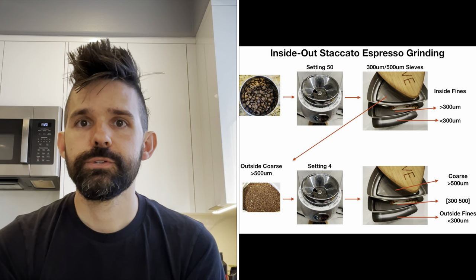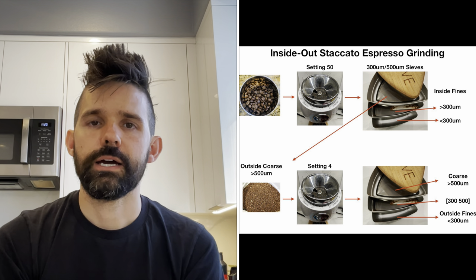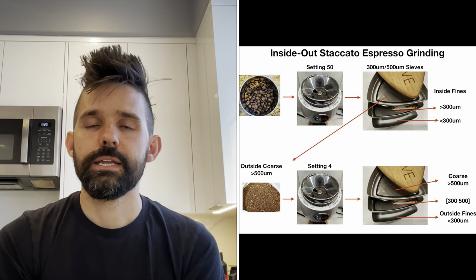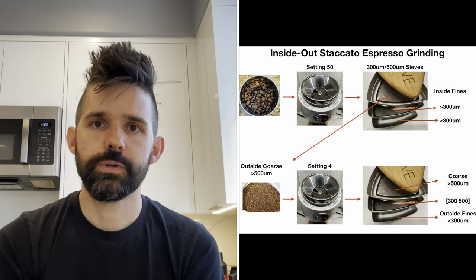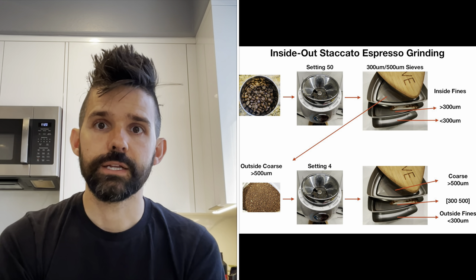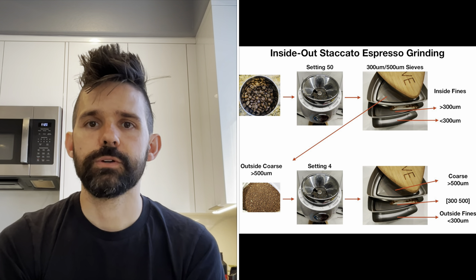Here is the route I took to produce the different particles using two grind settings. First, I ground the coffee at a larger grind setting and then I sifted out everything less than 500 microns, and then I split that between 300 microns and below 300 microns and above 300 microns. Afterwards, I took what was left over above 500 microns, put it through a much finer grind setting, and then I sifted that into three layers. I used the Fellow Shimmy to filter out less than 300 microns because it is a little faster than the Cruve sifter for that screen size, and then I used a 500 micron Cruve screen. The Shimmy is rated for 200 micron sifting, but because it uses square holes rather than circle holes, it behaves very closely to the Cruve 300 micron screen.